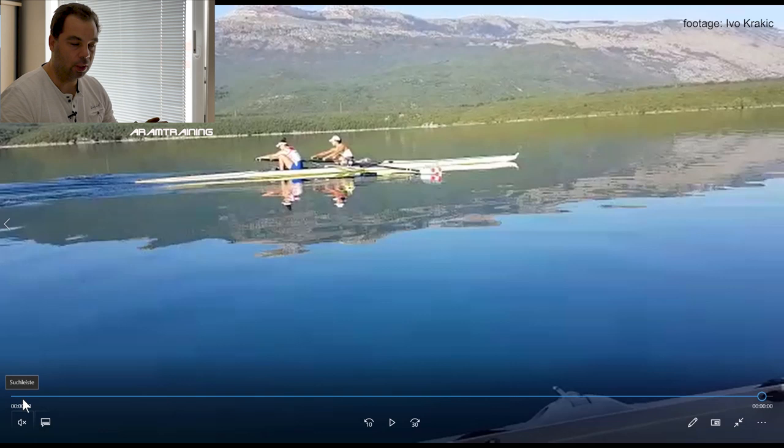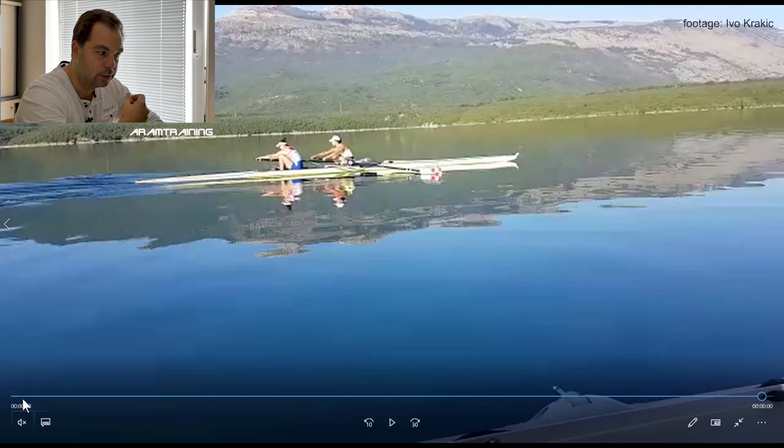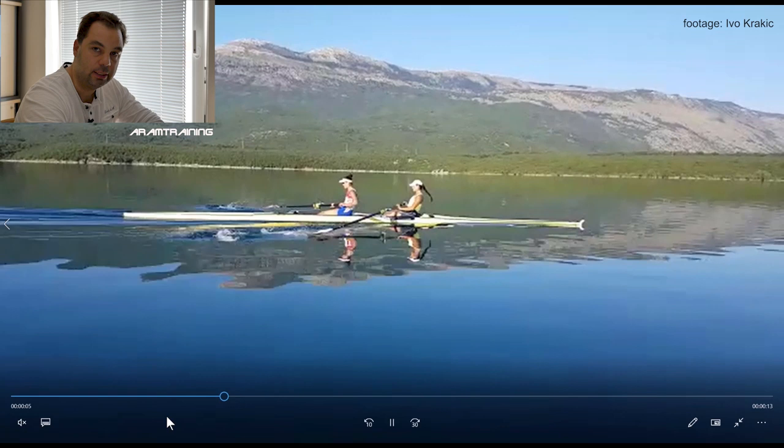This is something that struck me — it looks so good. The first thing I always look at is the catch. How many actions do you have to perform at the catch before you can actually start an effective drive? And it takes too long to connect. The question is: why?